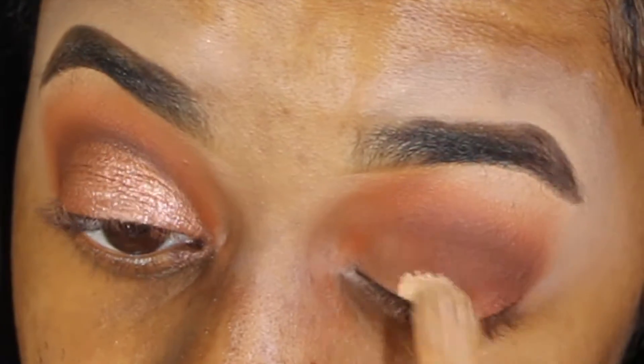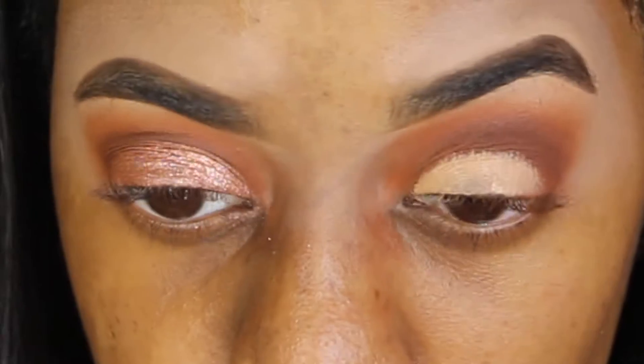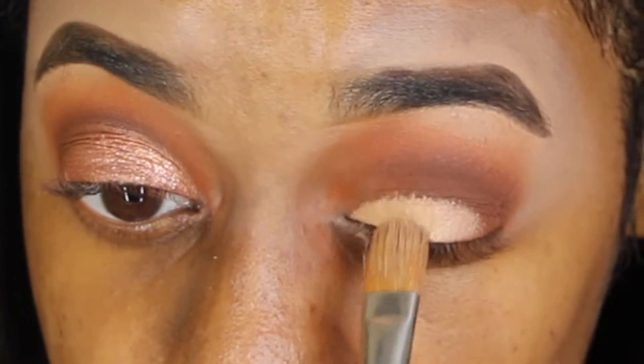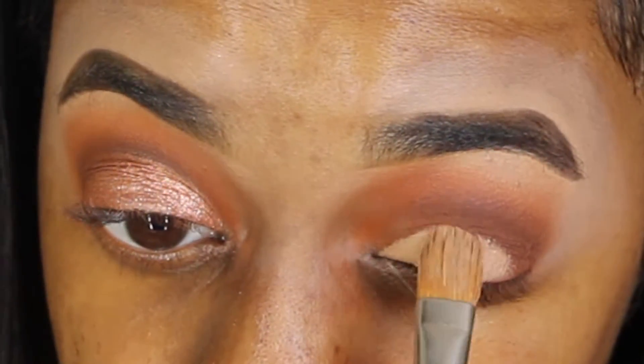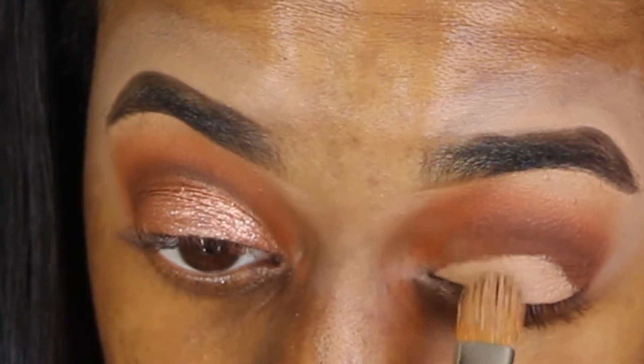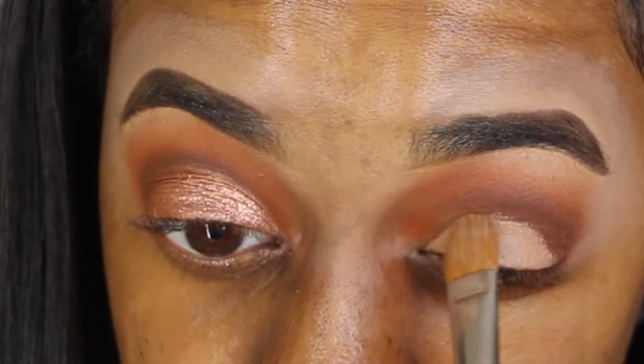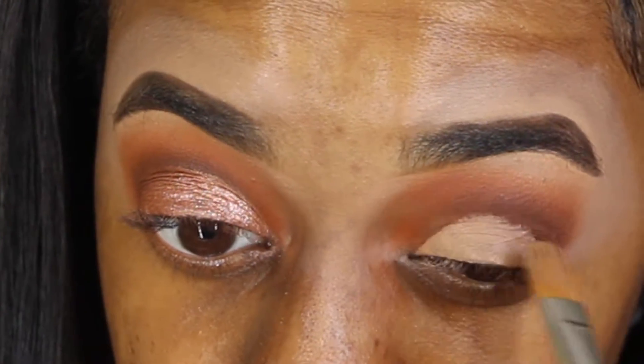Now I'm using this MAC 225 brush and I'm doing a very neat cut crease in my eyes. I'm trying to be very gentle with it and just make like a hill on your eye — keeping it real neat.